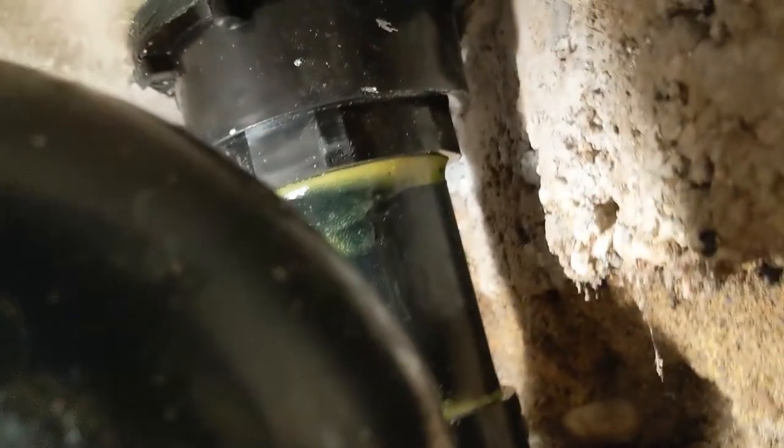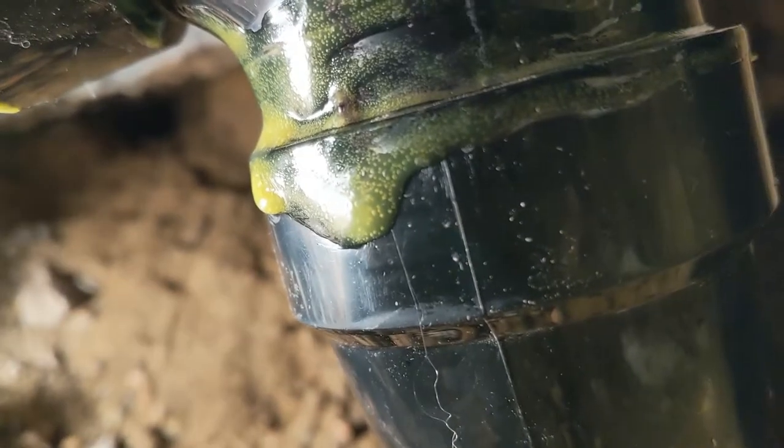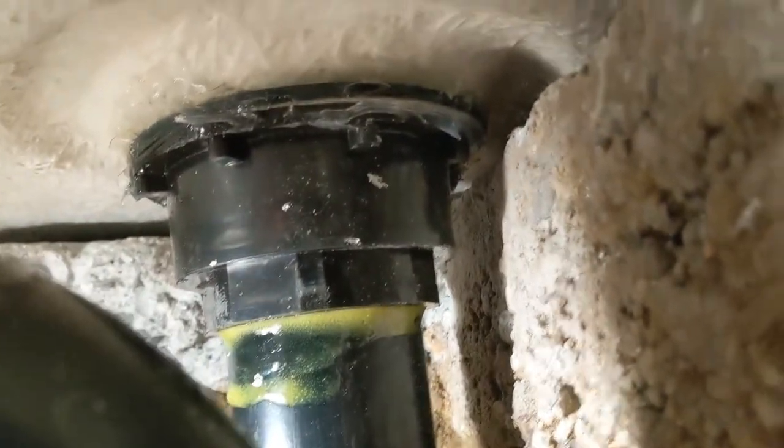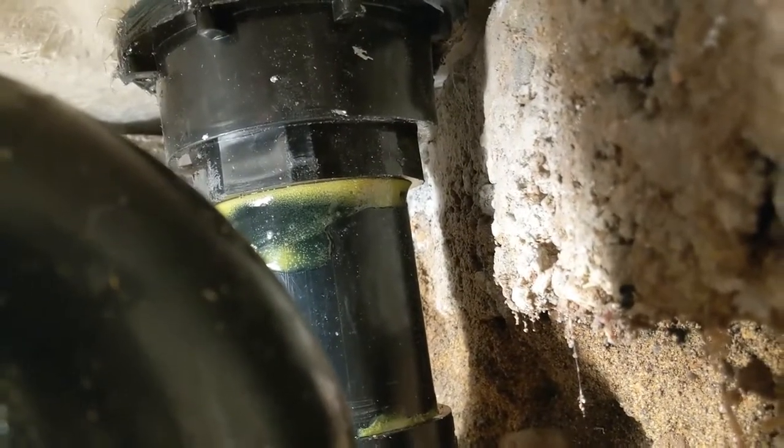How to install a faucet, how to install a shower base — we have many videos, just refer to our other videos and enjoy. I love you guys. Like you guys can see down there, everything looks dry — not even nothing, just very dry. And this is a solid trap because it's underground, so we like to use a solid trap. Everything looks nice and dry, so we're good to go with this one. We can cover the hole and load it up.